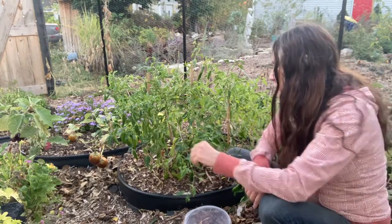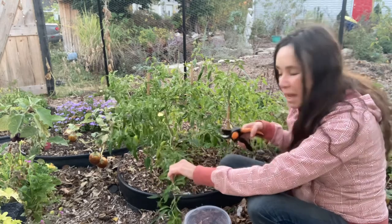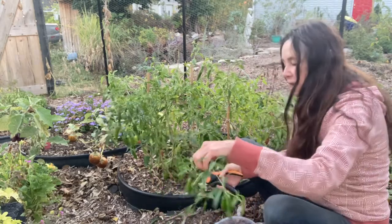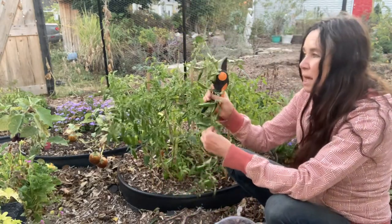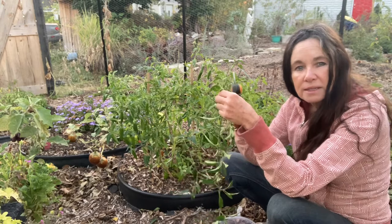A lot of these aren't ready — they're still green. What you can do is put them in a bowl, or you could cut the whole vine and hang it upside down and let it kind of finish ripening until you're ready to dehydrate.